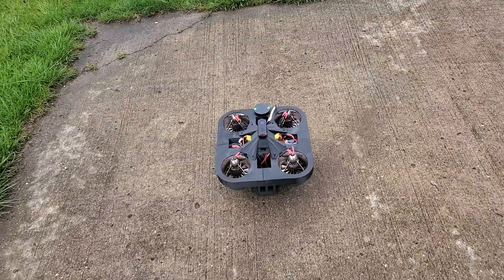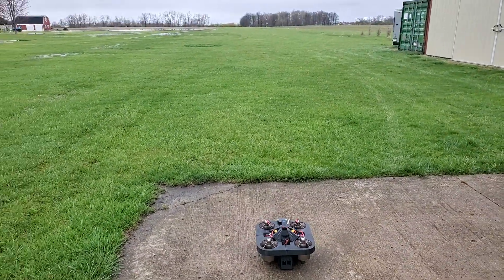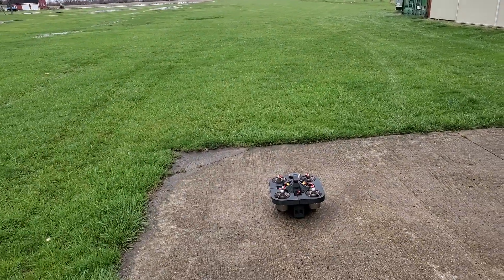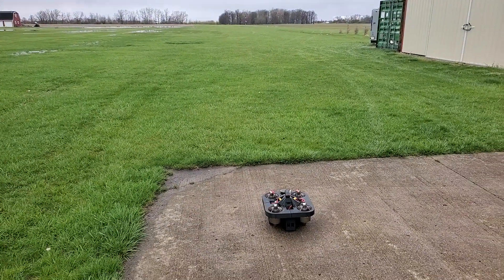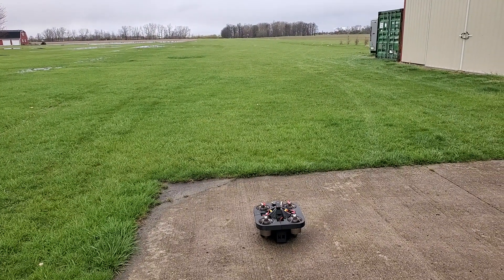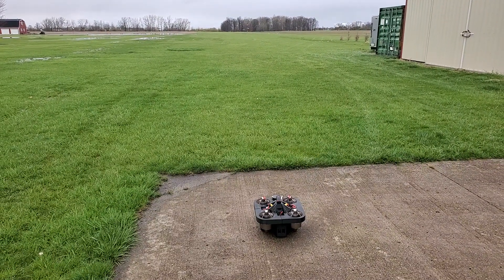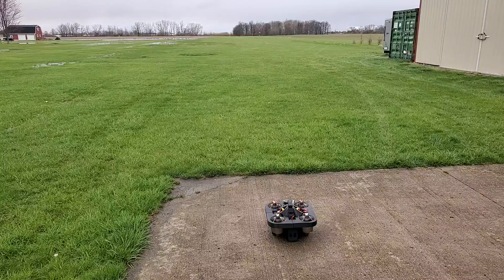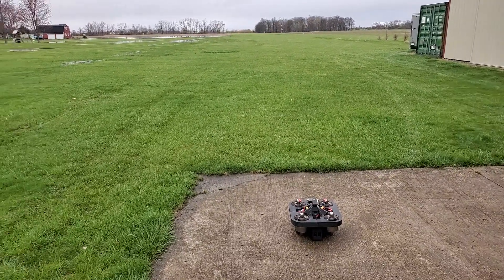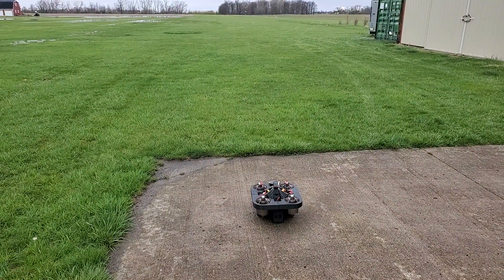We're going to be doing a quick flight, going out a little ways, doing a few maneuvers. This will be a fully pre-programmed mission. Chuck Whitaker is our test pilot. It is April 3rd, 2024. About 35 degrees out with a fairly brisk 15 mile an hour or so southwesterly wind. That shouldn't be too much of a factor, but just to let you know what the environment is. We've had a lot of rain, as you can see, with standing water on the ground. And we will go ahead and launch now.